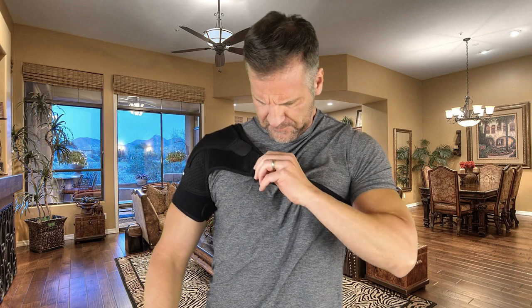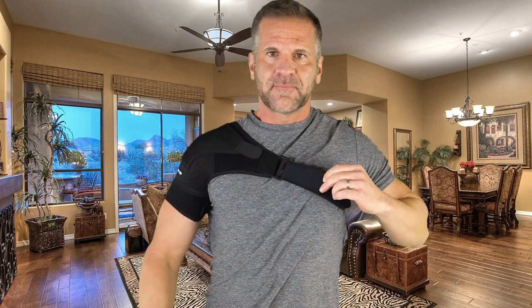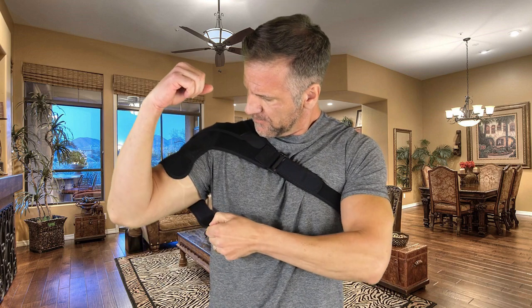Very easy to do. You can see me doing it right there. And basically, once you're done, you can just tighten it to your comfortable level, and you are all set to go.